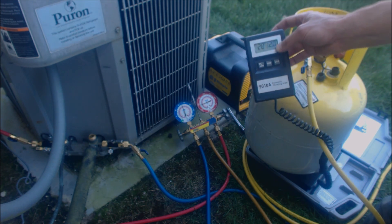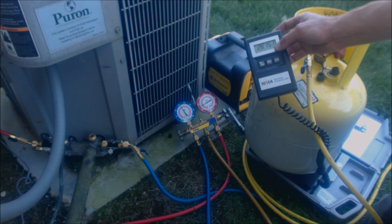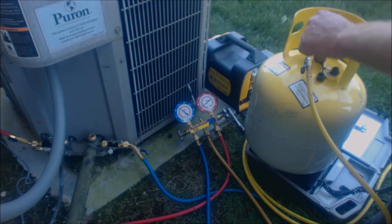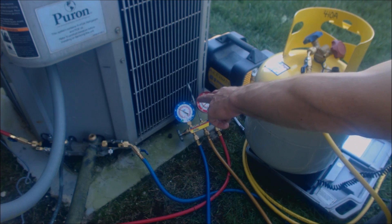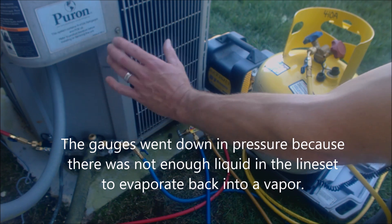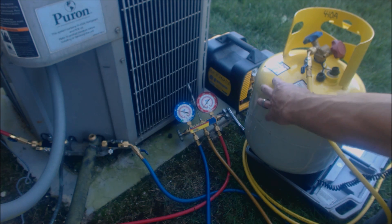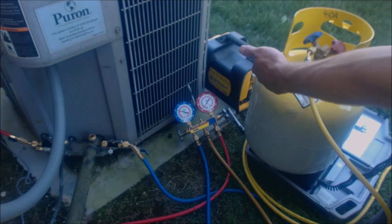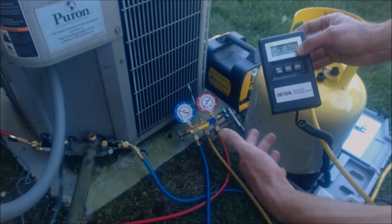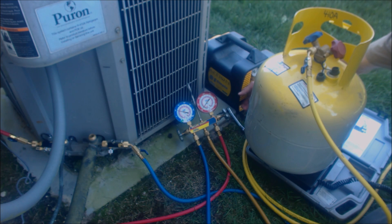Since the tank is empty, it's actually going to start sucking the refrigerant through already. You can see the weight is increasing — it's at 28 pounds 13 ounces and continuing to pull refrigerant in. We already see our gauges going down in pressure. Basically, the saturated pressure here is going to equalize with the saturated pressure in the tank, and that's when it'll stop. Then we're going to turn on our self-contained recovery unit. The refrigerant is still coming in and the whole system is equalizing in pressure. We're going to go ahead and turn it on now.